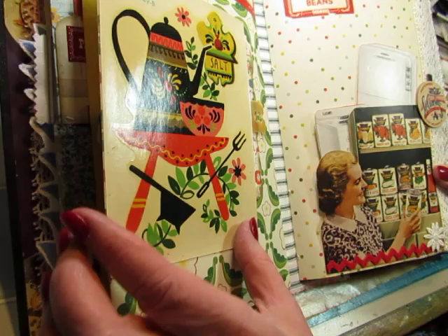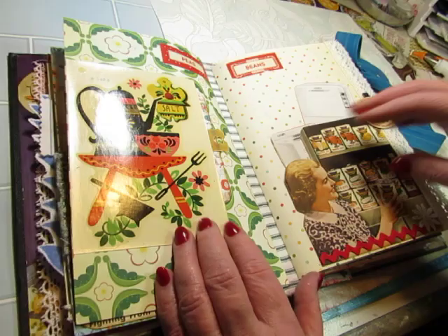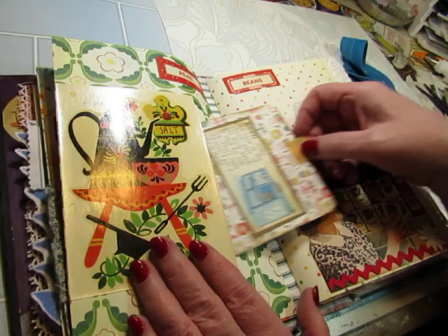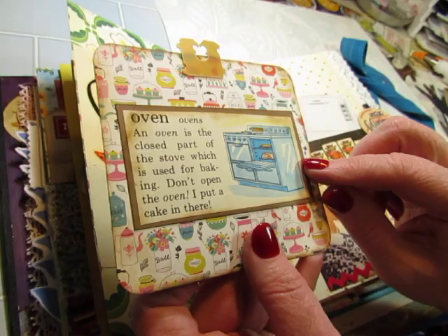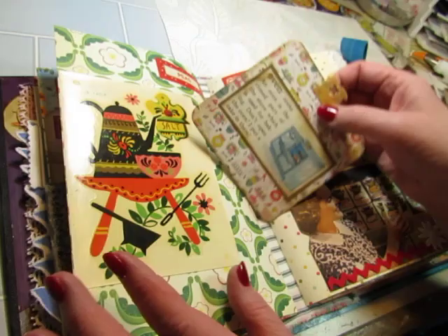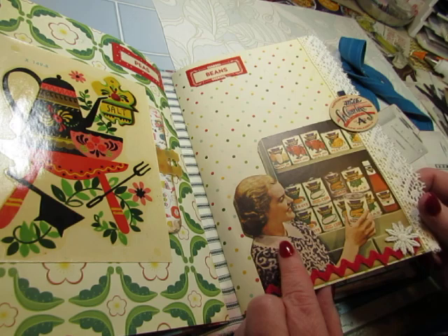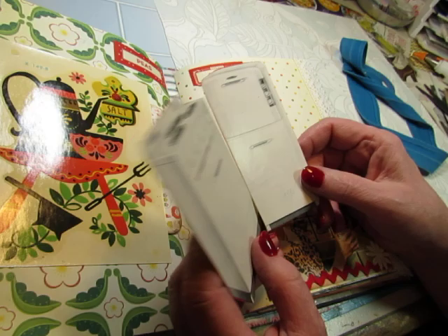This is a vintage decal. I just left it on its backing and glued it down as a pocket. I love the colors — I think it looks really good with the colors in this pea pod paper. And I put a vintage label up here that says 'peas,' and included this tag that was in my stash already made. She's from a vintage magazine, and that's from a children's dictionary. On this side we have another label that says 'beans,' and another milk bottle cap.